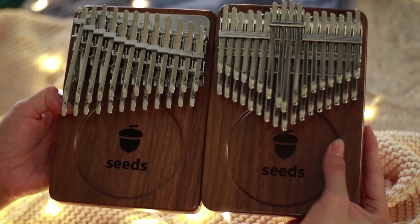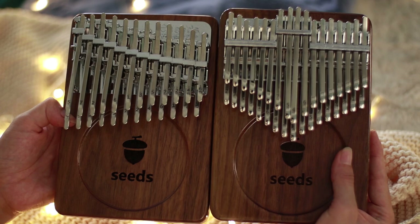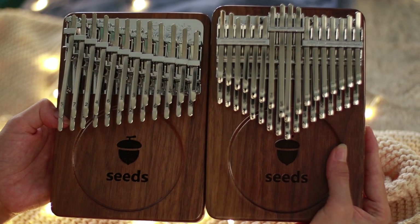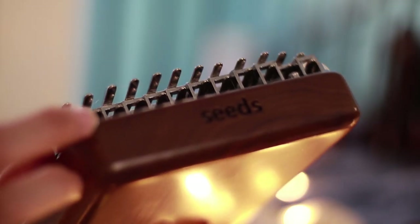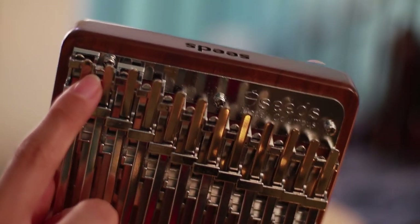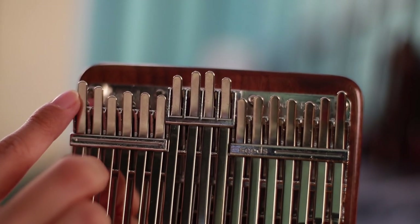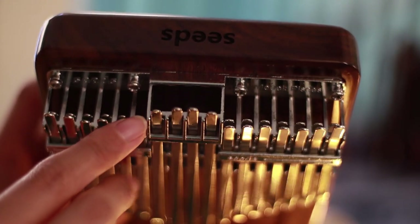I love the intricate design they have given for the brackets of these kalimbas. The Z bracket has a special design to it, and notably they do not have any wooden components — everything is made out of metal. Interesting enough, it does not have any buzzing sound, which is very impressive.